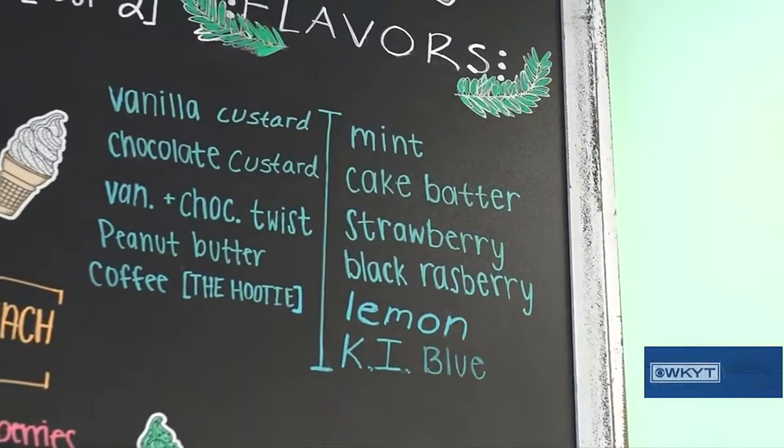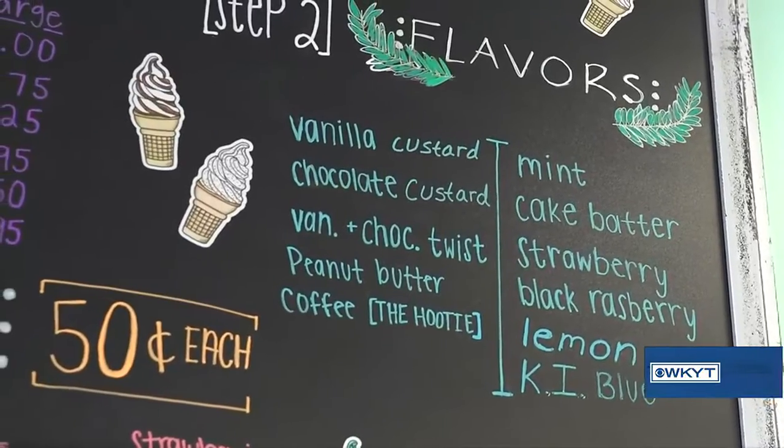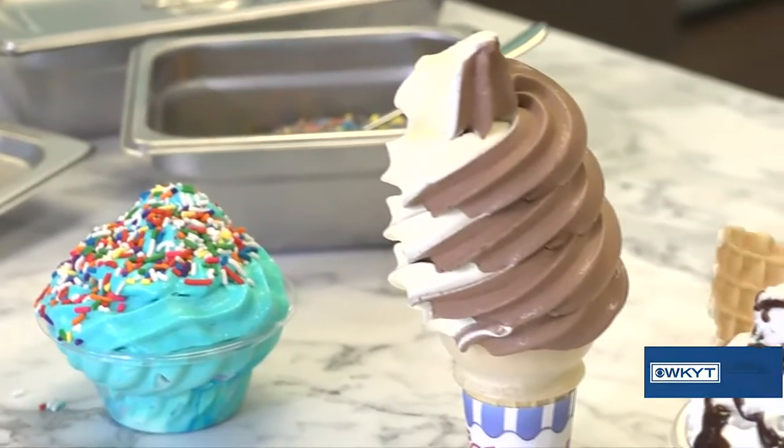So what are we going to fill it with today? What's your favorite? I really like cake batter, but I'm going to go out of my comfort zone today. Let's go with peanut butter. Alright, we'll fill it up with peanut butter.